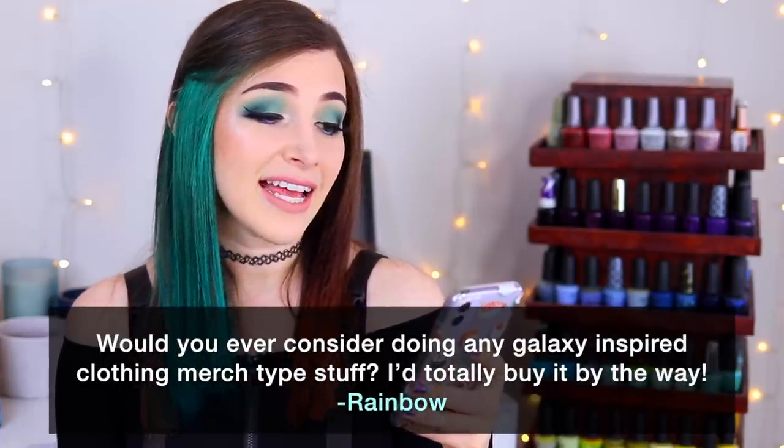Today's fun fact question comes from Patreon supporter Rainbow, who wants to know if I'd ever consider doing galaxy-inspired clothing merch. Fun fact: I actually started that process back in 2018 — I was working on galaxy gang t-shirts with a company. They sent me samples and the quality was really bad. It was a months-long process of hiring a designer, buying t-shirts, and trying to screen print designs, and the quality just wasn't there.